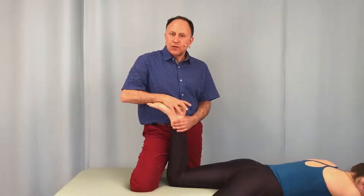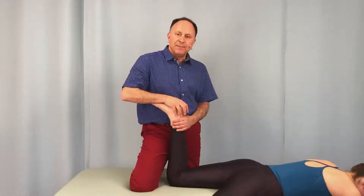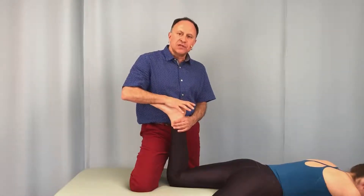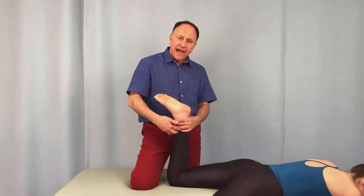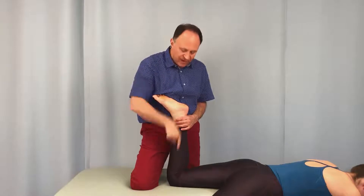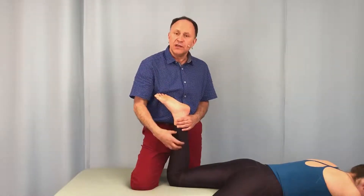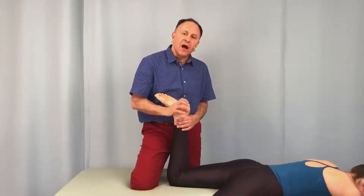Let's demonstrate a special orthopedic assessment test for the knee joint known as Apley's compression test. The idea is that with the client's knee flexed 90 degrees, if I push the tibia down into the femur — straight down toward the table — we will create a compression in the knee joint, but especially at the posterior side of the knee joint.